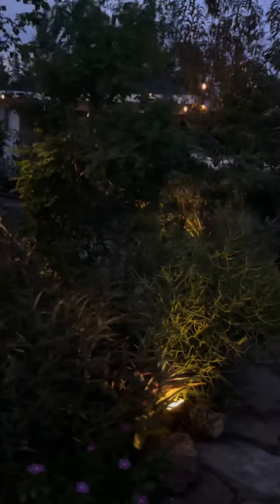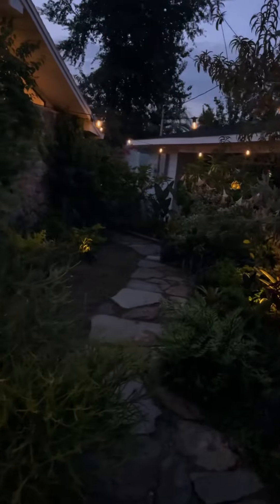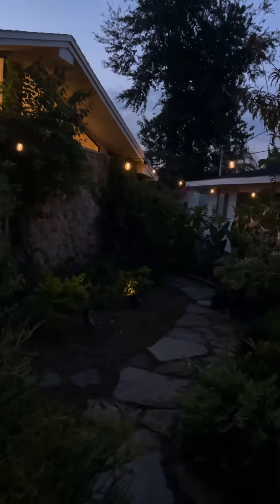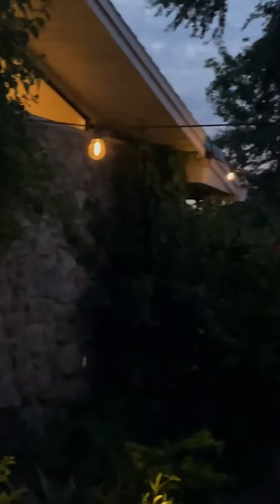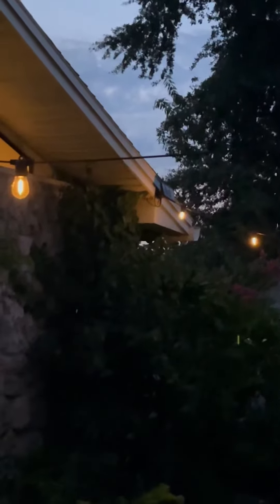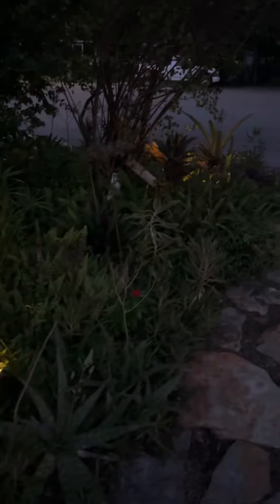Now these have come on up here — look how pretty. If you look up, there's a little solar panel for it. Isn't that nice? You can stick them anywhere you want.